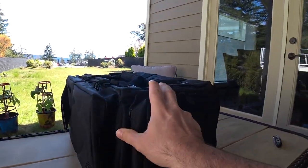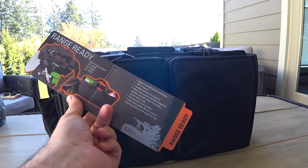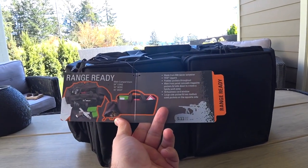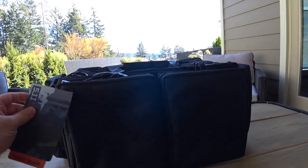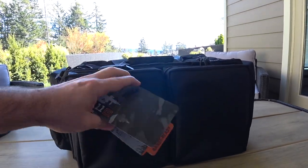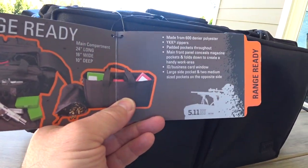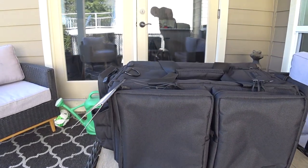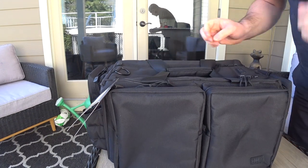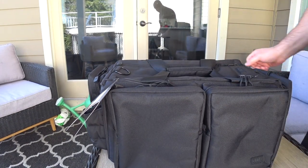Looks pretty nifty. It is a fairly sizable bag, guys - it's 24 inches long, 16 wide, and 10 deep. I'll give you a close-up on this thing. 5.11 Tactical usually does good quality bags, so I'm gonna go ahead and delve in a little bit deeper to what's in the bag.